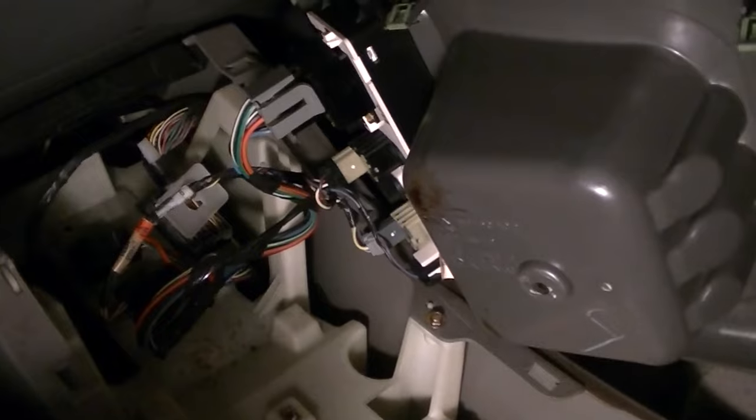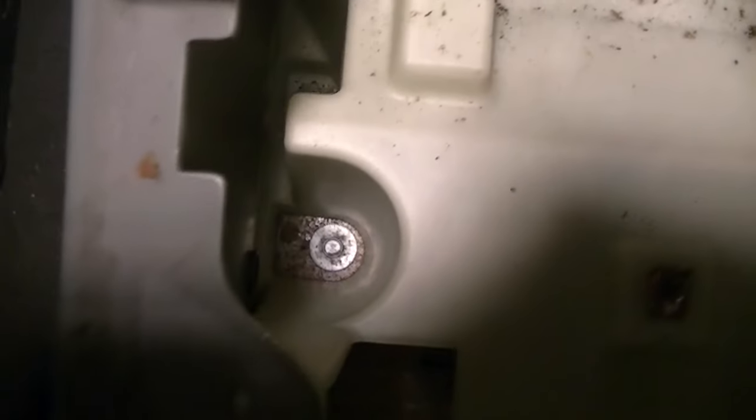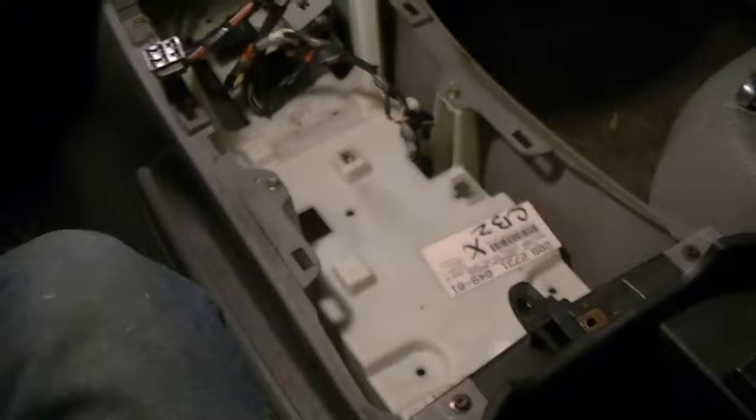We've got the center console coming apart. Take out these little rubber cup holder placement pieces so you can get right into the screws — these are T20. Pull this back and it will come out. We've got some wires here we have to unhook on the bottom. That center console piece is out of the way. Now we have to take out some eight millimeter screws — there's one right here, get a little extension, and one is right there. The other one is over here on the bottom, and there are a couple up here to take out as well.